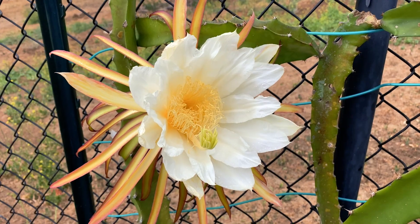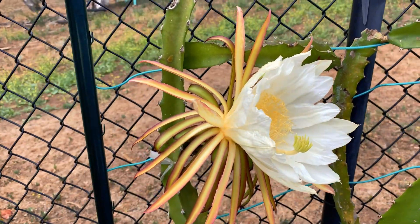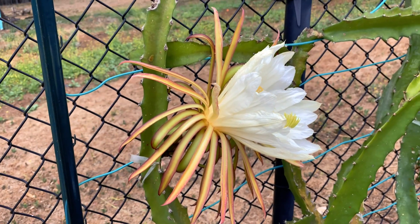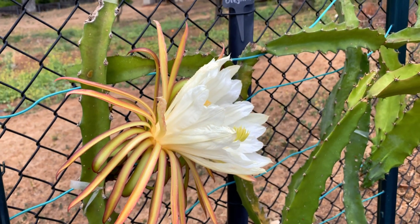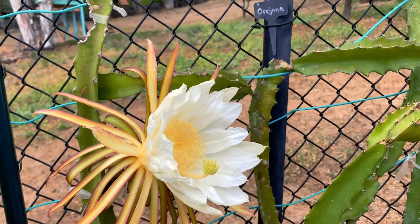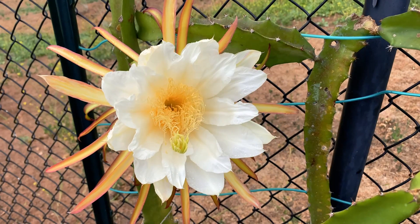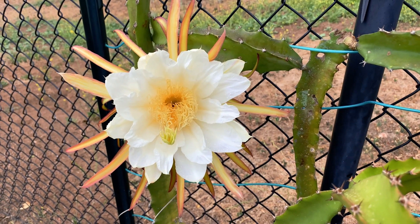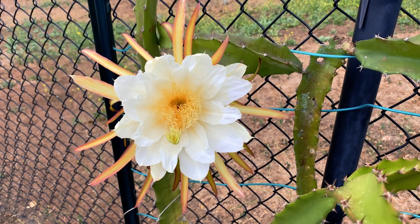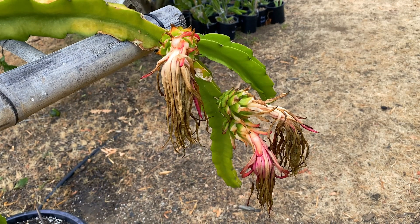These cuttings produced several flower buds last season, so I just left this one on even though it's not a very large plant, and we'll see what happens. I collected a whole lot of pollen from this flower last night, so that's Orahona. Now let me go show you what other fruit we've had set this season so far.